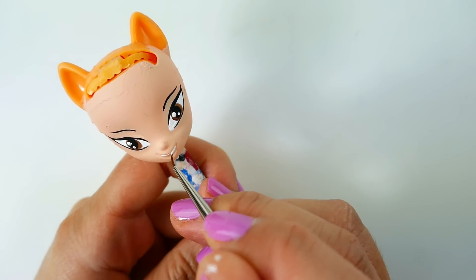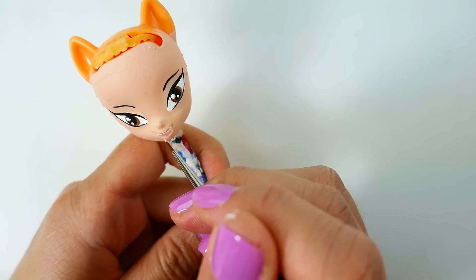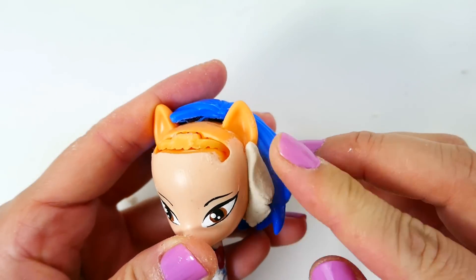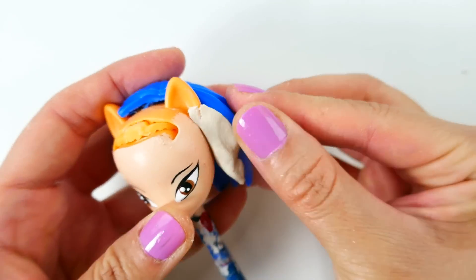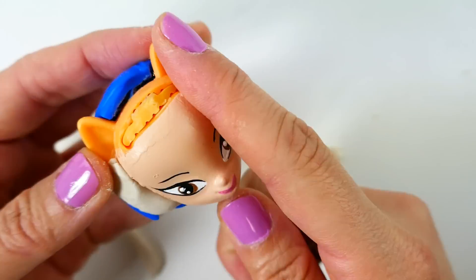Using a light pink color we're going to draw in a smile. Now we're ready to add her bangs back in. I've attached DJ Pon3's hair to the back and we're filling in the gap on the sides with air dry clay.